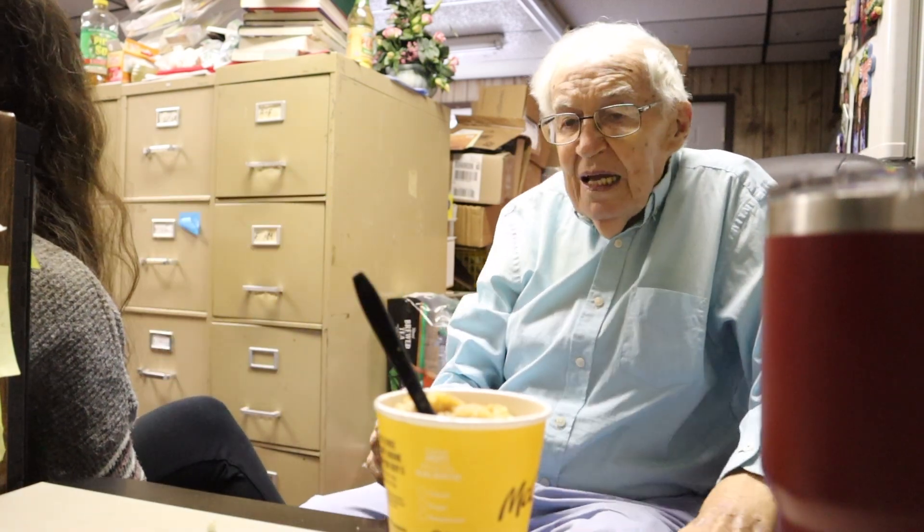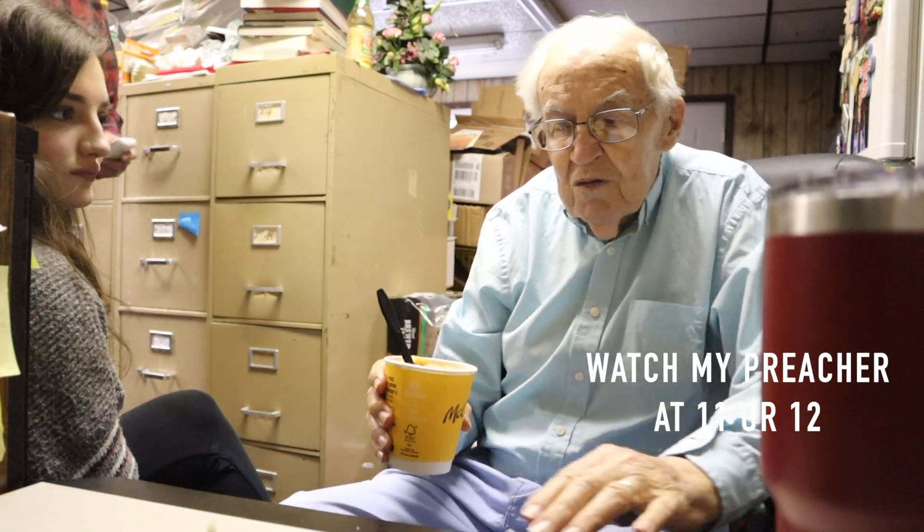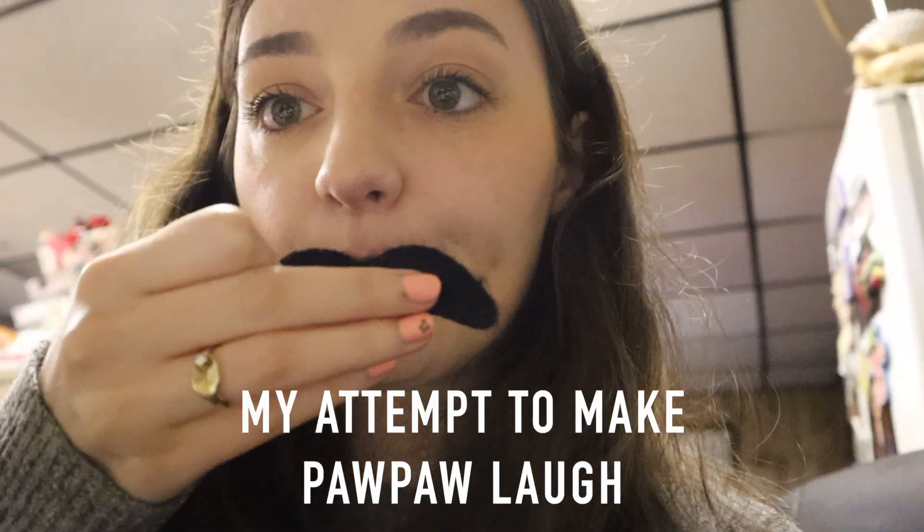Pawpaw gets up to leave: 'I'm going down to feed my dog. Watch my preacher at 12 o'clock.' I think I'll go — it's a good picture.